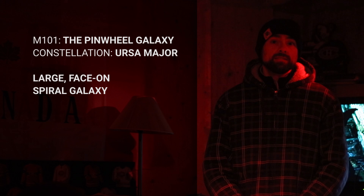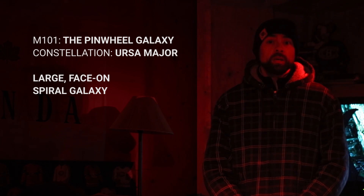The target for tonight is M101, the Pinwheel Galaxy. This object is in the north direction, in the constellation Ursa Major. It's a rather large, bright spiral galaxy — actually a very beautiful deep sky object.